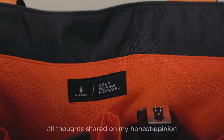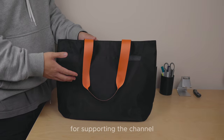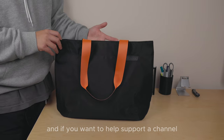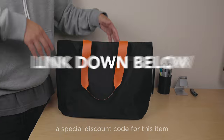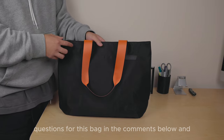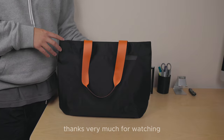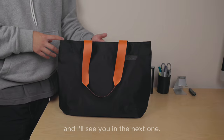All thoughts shared are my honest opinion and no screening was done before this upload. Thank you to Alpaca for supporting the channel. If you want to help support the channel, a special discount code for this item is in the description below. Share your thoughts or questions in the comments, don't forget to subscribe for more content like this, and thanks very much for watching.